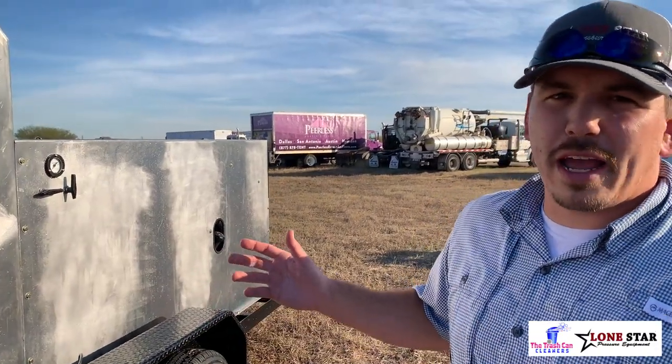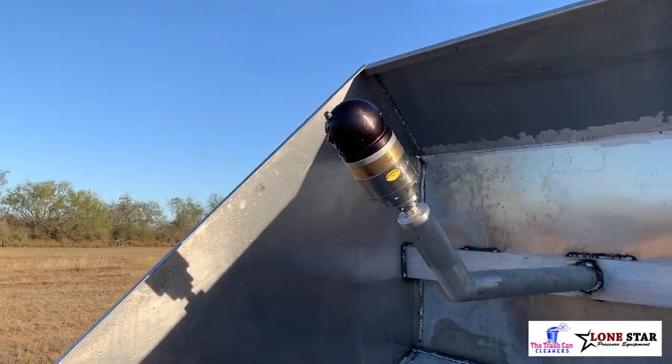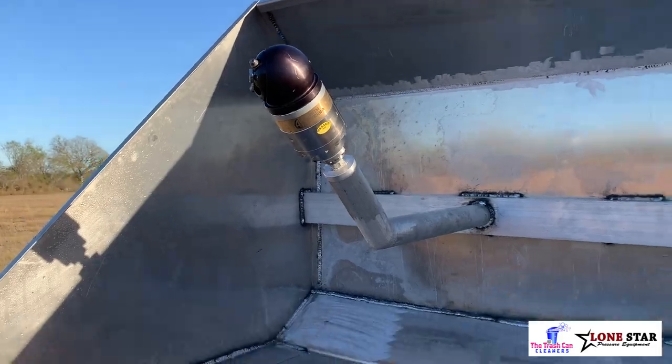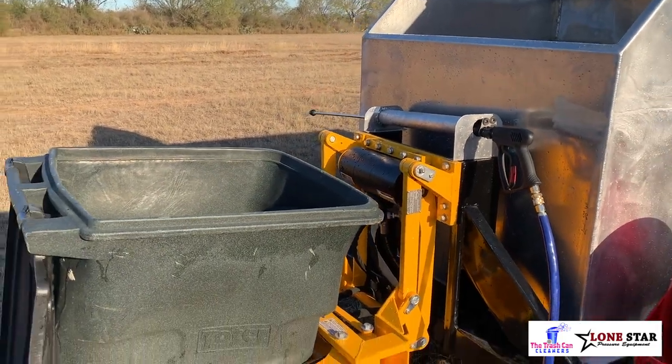A couple new features that we're going to have in 2021: we're going to go to the larger Blondie head. This head can operate at about 3,000 PSI just below. It's going to be a great addition to our system — it's going to decrease the operators' downtime and maintenance needed.